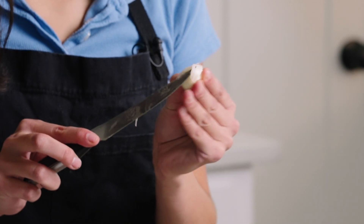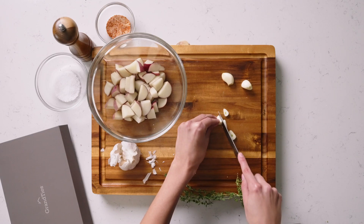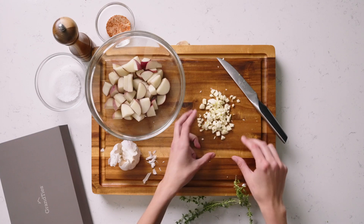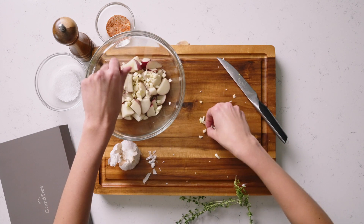These knives are really helpful in peeling garlic because they're so fine. So I'm gonna start by slicing the garlic very thin and just kind of roughly go back over it in the opposite direction. And once you think your garlic is finely enough chopped we can just add that into the potatoes as well.